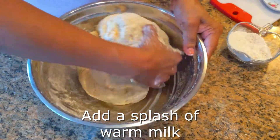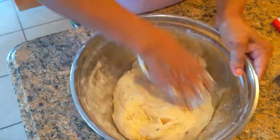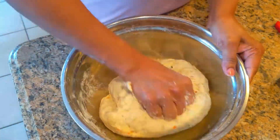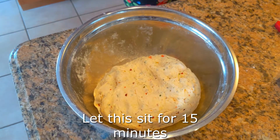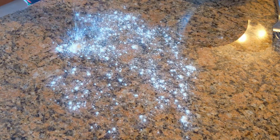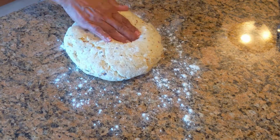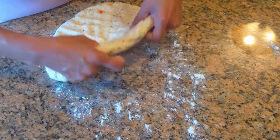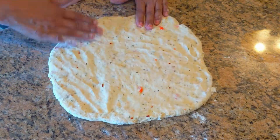We're also going to splash in some of that warm milk. The warm milk is kind of a substitute for water — in previous videos we used water to build our doughs, but in this one we want to make it really rich so we're using milk. Then let this sit for about 15 minutes. After 15 minutes, flour a clean surface and put your dough down. You can see it's risen slightly, but because we're not using yeast it's not going to rise very high, and we don't want it to.